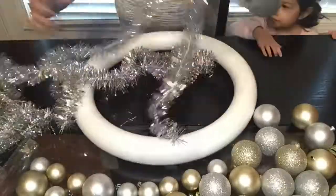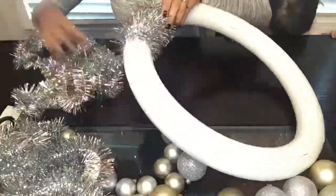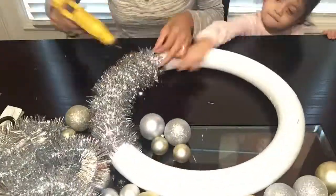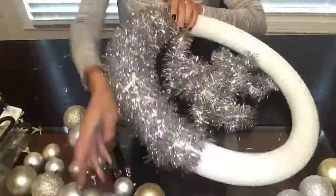Next I will be adding the garland to my wreath. First I will hot glue gun the first end down to the wreath, and then I will wrap it around the entire wreath tightly. When I get to the end I hot glue gun that end down, and then I do that same process with all the other garlands.